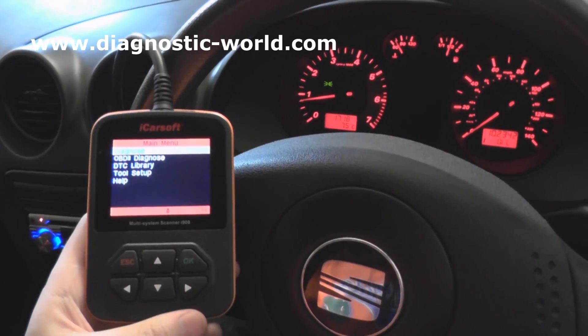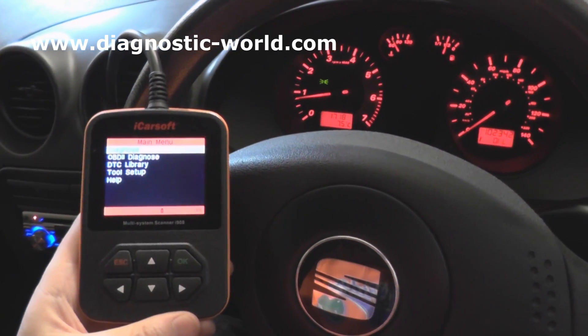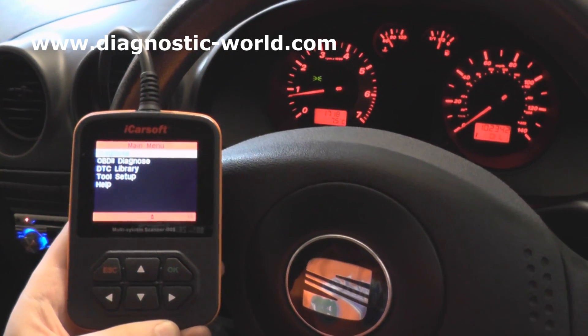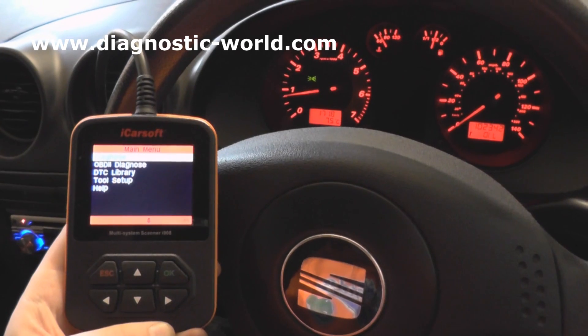Hi guys, so this is our SEAT Ibiza that we're in right now. It's a Mark III from 2002 to 2008. The video I'm going to show you is applicable to all SEATs.